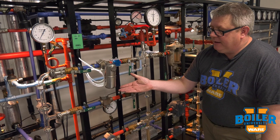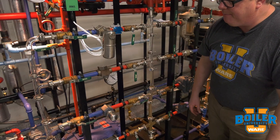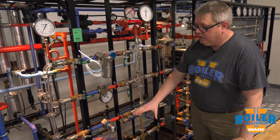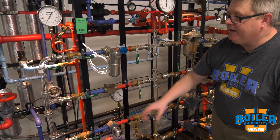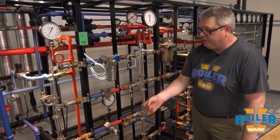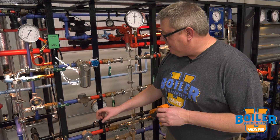Thermostatic traps work great for applications where we don't mind a little bit of sub-cooling, because this is always going to hold a little bit more condensate back than traps that operate on float or thermodynamic mechanisms. We can see on the inlet piping we've got a little bit more condensate backing up to that trap. That's not a disadvantage if we're heating domestic water or air, where a little bit of backup of condensate will actually help us reduce the amount of flash downstream. But it's bad in an application where we want to get rid of condensate the instant it forms, like a steam separator or a drip leg on a critical application.